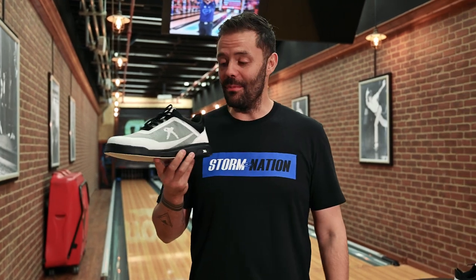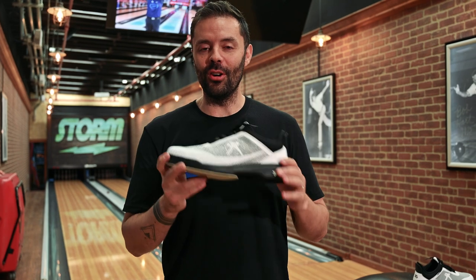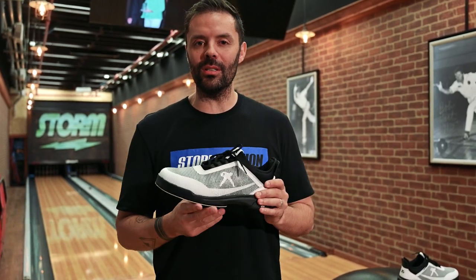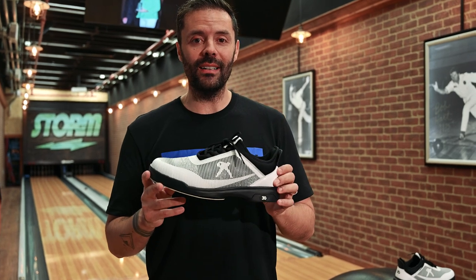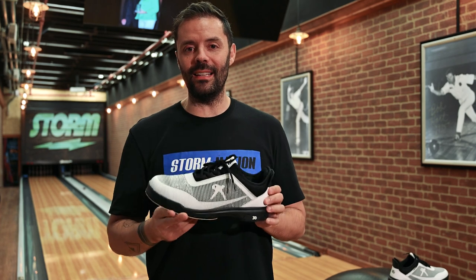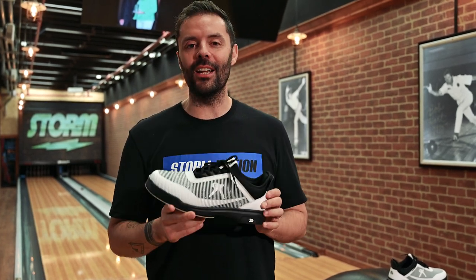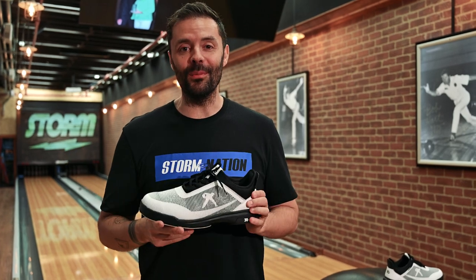I'm really impressed with what we've been able to create. If you are somebody who loves to bowl league or is just getting into the tournament scene but you're not entirely sure you're ready to spend premium dollars on a top-end shoe, the Belmo Mover ticks a lot of boxes. I'm absolutely positive when you put your feet in these, you're going to slide just the way you want to slide, which is going to help you make better shots and get more strikes.